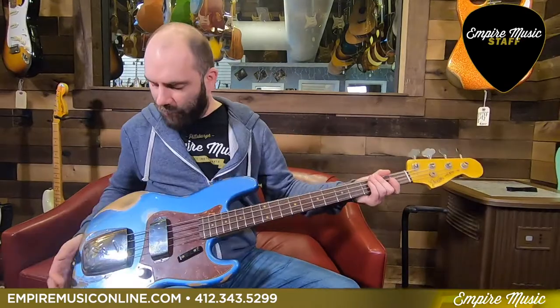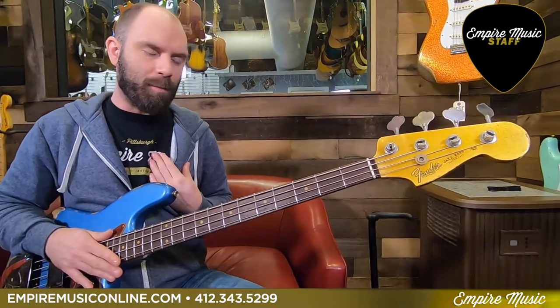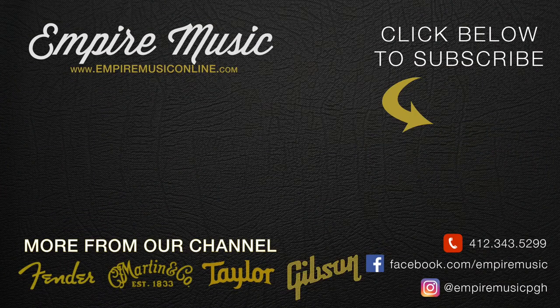So that's my pick of the week — Lake Placid Blue Stack Knob Jazz Bass out of the Fender Custom Shop Collection. Check it out online at empiremusiconline.com. Call me personally at the shop with any bass related questions at 412-343-5299. Thanks for watching, guys.